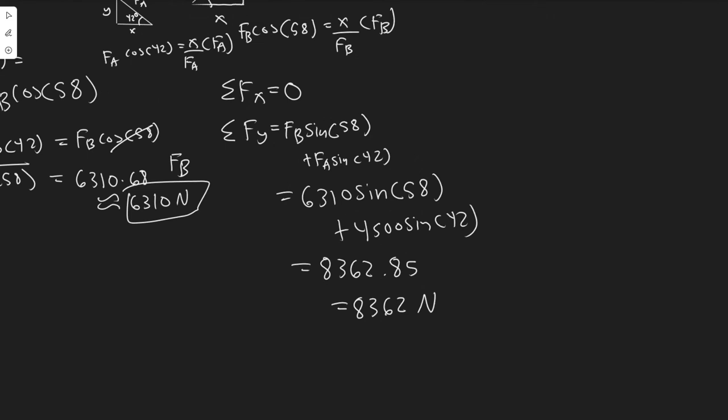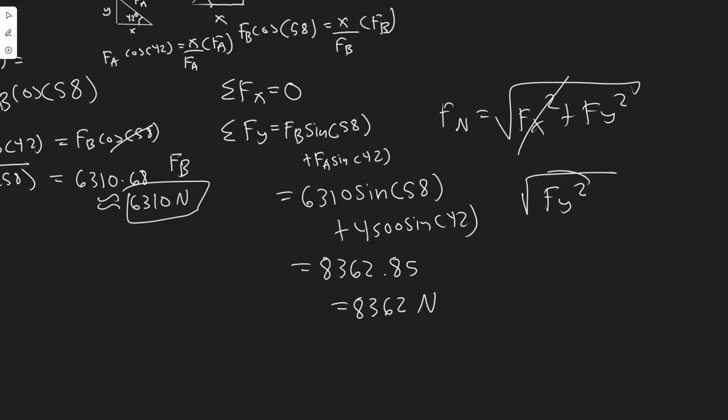Plugging in the values: 6,310 times sine of 58 plus 4,500 times sine of 42 gives approximately 8,362 Newtons. The magnitude formula is the square root of Fx squared plus Fy squared. Since Fx equals zero, this simplifies to just Fy. So the magnitude of FA plus FB is approximately 8,362 Newtons.